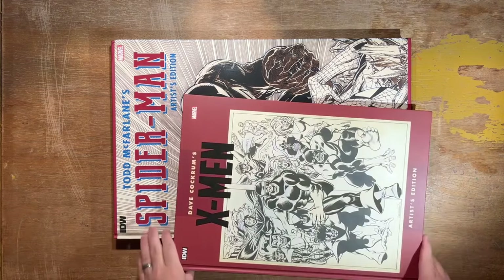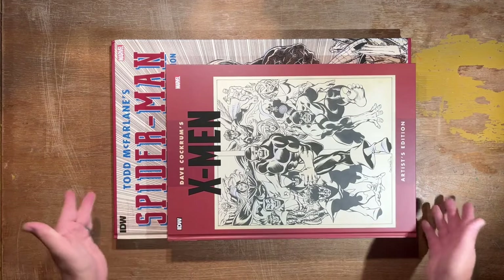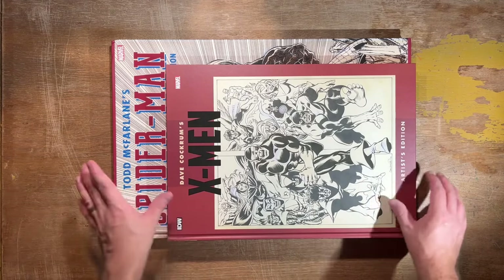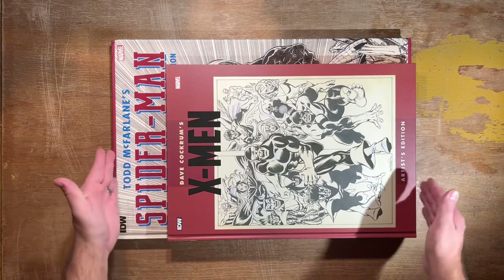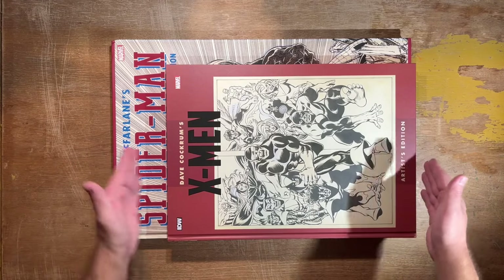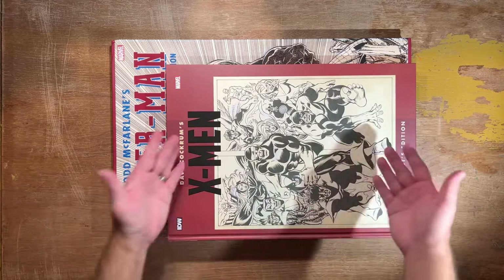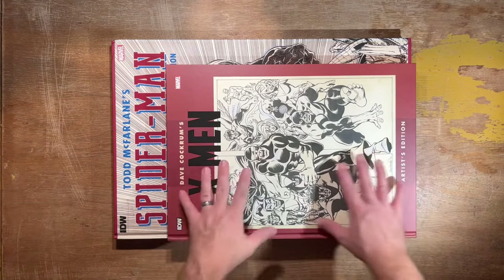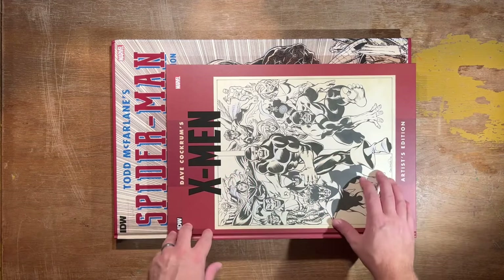Here's the Dave Cockrum X-Men Artist's Edition. There is no standard size for the Artist's Edition format, because what they do is print these at the size of the original art. So Todd McFarlane was drawing some of these pages on pages that were this big, and Dave Cockrum was drawing his pages this big. It's as if you have the original art in hand. You typically find Artist's Editions to be more of the size of Dave Cockrum's, especially later volumes.